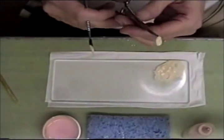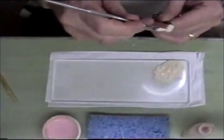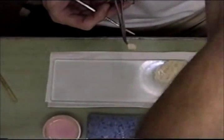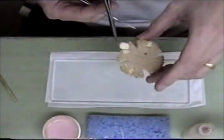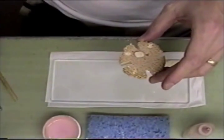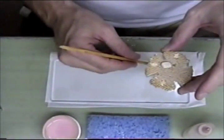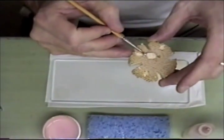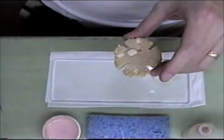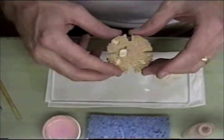I've covered it with a light layer and I'm going to put it on my tray. I'm going to fire this on the opaque cycle of my porcelain oven. Once it comes down and cools, I'll apply one more coat the same way I just applied this one.